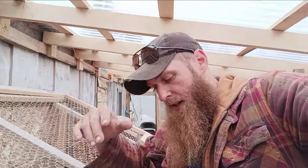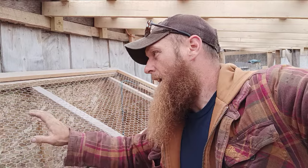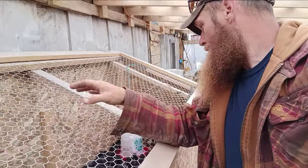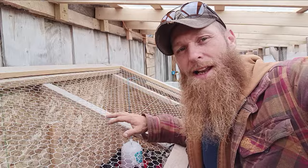Depending on our incubation rate, if we get all of them or even eighty percent to hatch, we really only need 20 more chickens. Then we'll have 25 chickens we'll raise up to process and sell from there. That's our system — just wanted to give you an update because we did add some stuff.